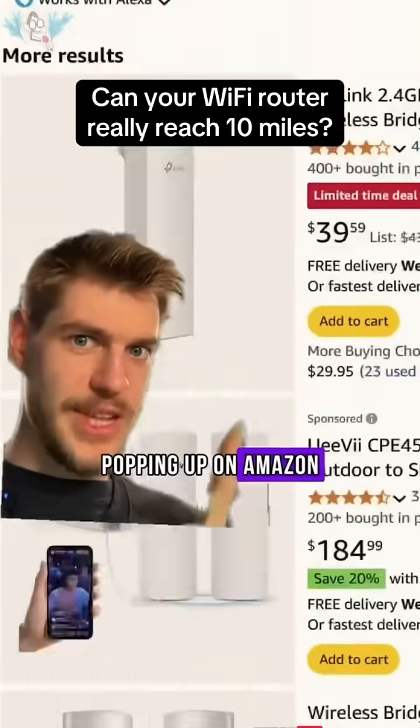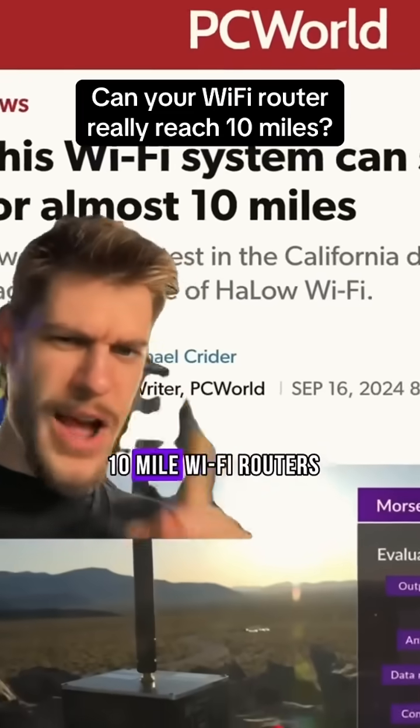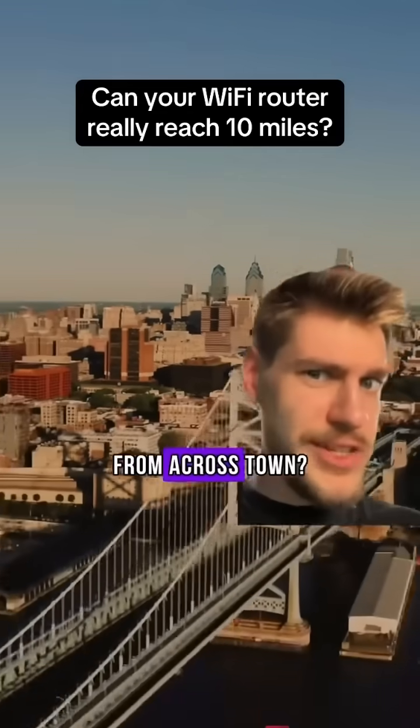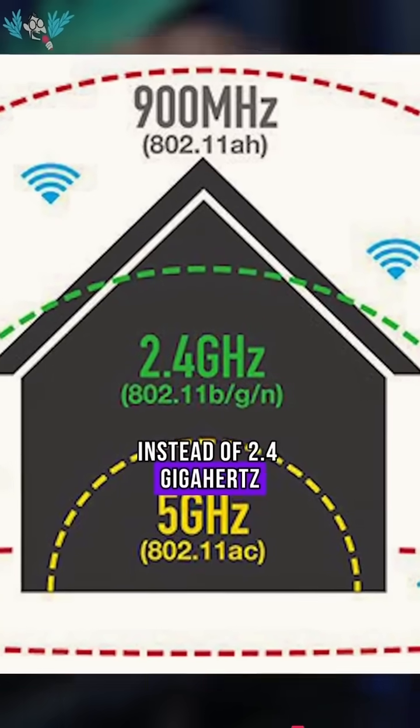You might have seen a bunch of these routers popping up on Amazon with a super long Wi-Fi range, but if you get one of these new 10-mile Wi-Fi routers, would it actually be possible to use your home Wi-Fi from across town? If you run Wi-Fi on 900 megahertz instead of 2.4 gigahertz, it goes a lot further.